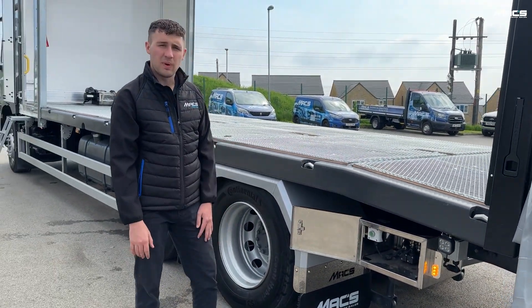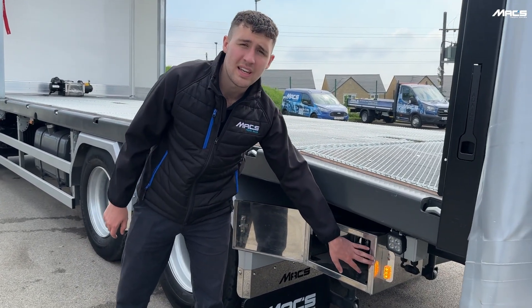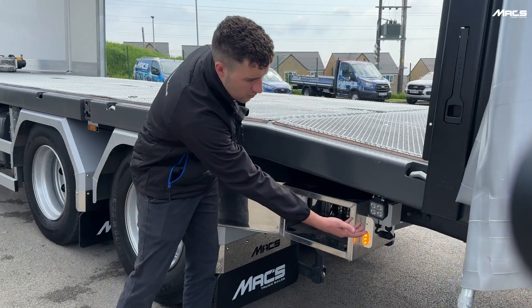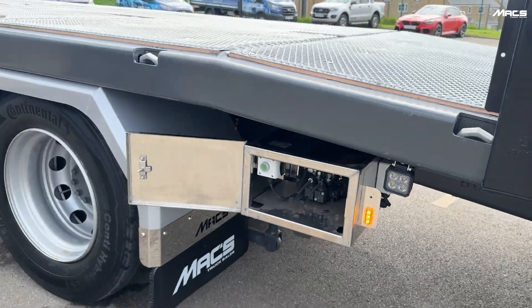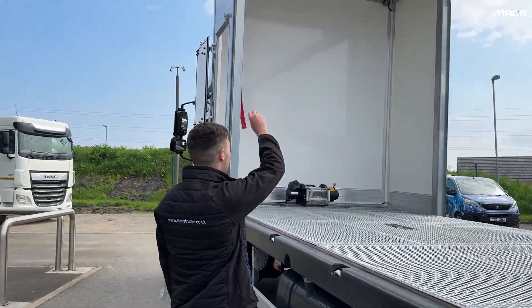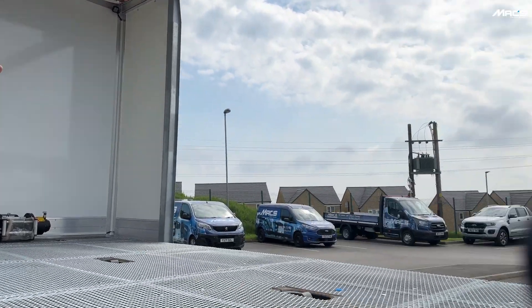You'll also see a health and safety feature here: when the landing legs are down, the flashing lights activate. This customer has asked for working lights underneath the body — that's fully customizable. There are also working lights at the front at the top of the body, and some at the rear as well.